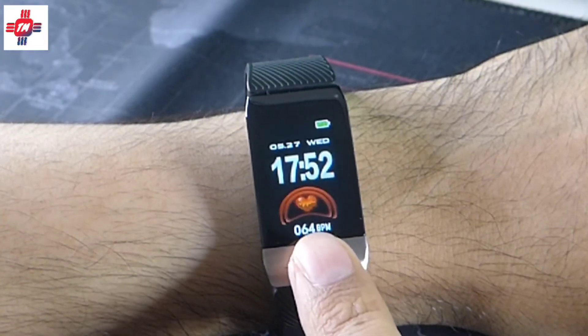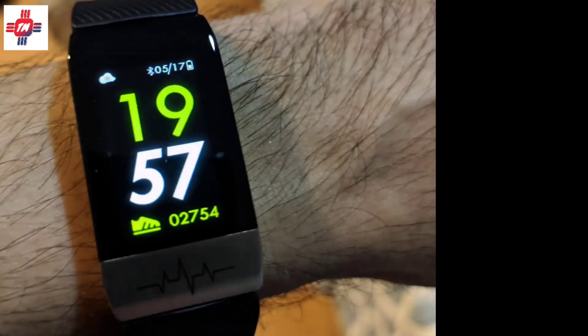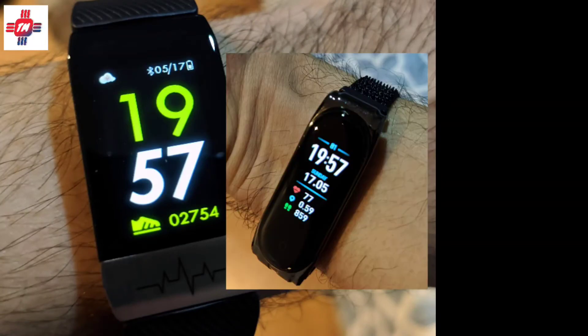First, you have three different watch faces. The step counter, comparing it with my Mi Band, always seems to count about 200 steps more — in fact, when I wake up in the morning, it already has 200 steps. Calories are also way off, and the distance recorded was about 300 meters more than the Mi Band.